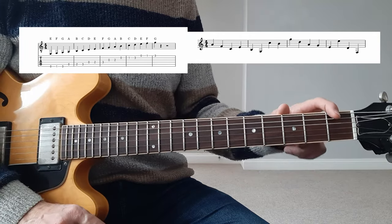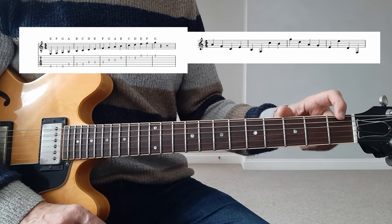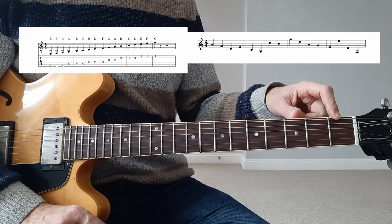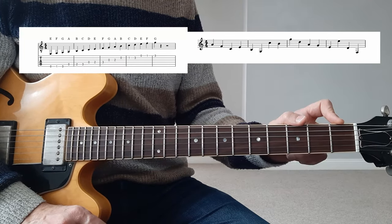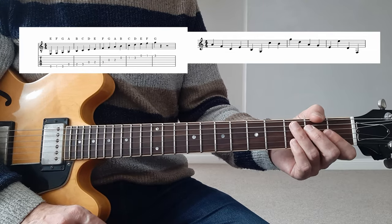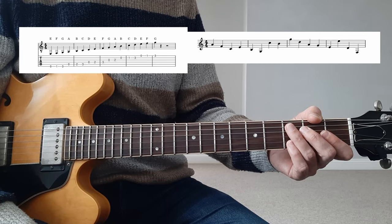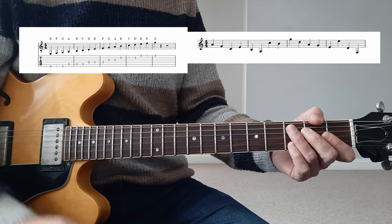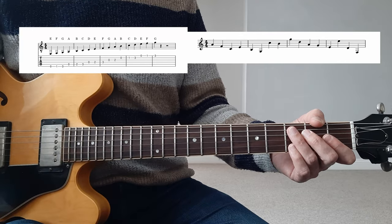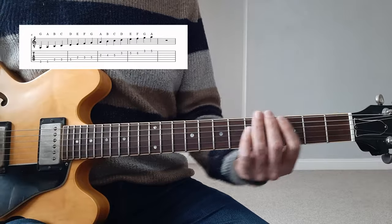You can see that I'm not only learning the name of the notes but also playing the correct octave. Remember, the guitar is a transposing instrument, so it transposes an octave from the piano. So if you want to check your accuracy by playing along and checking with the piano, you might be one octave off.